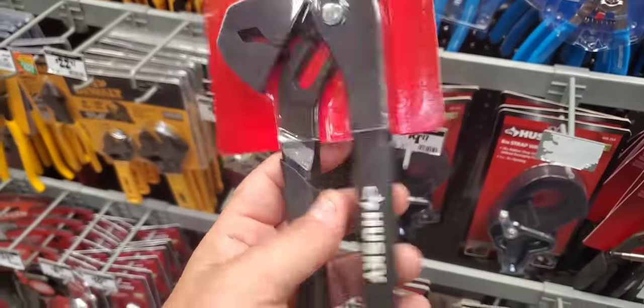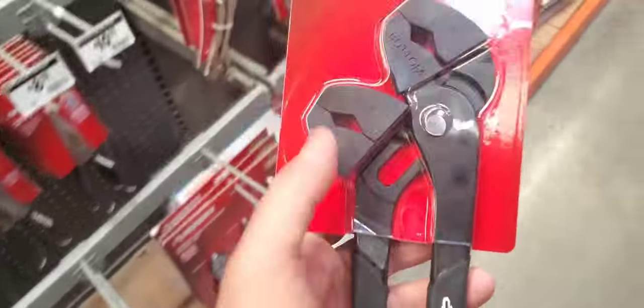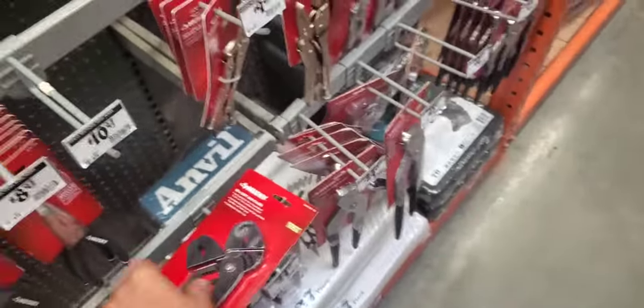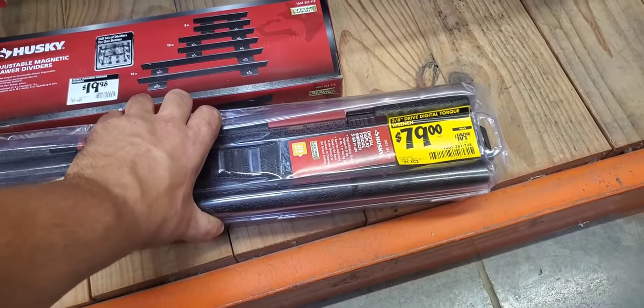Never seen these before. Made in China though. But you do have two of them with soft non-marring grips — kind of like the other one I like. $79 for a digital torque wrench. I might be getting this.